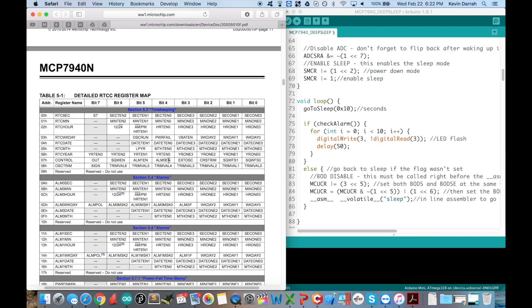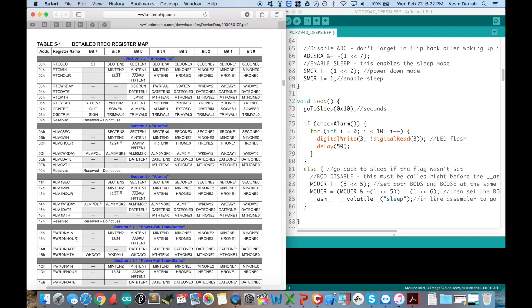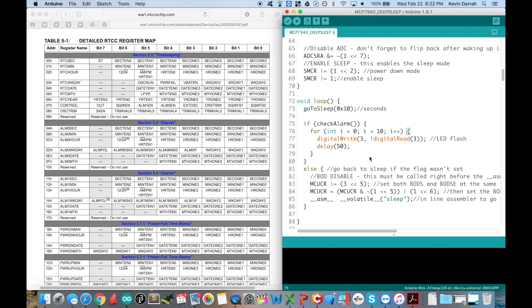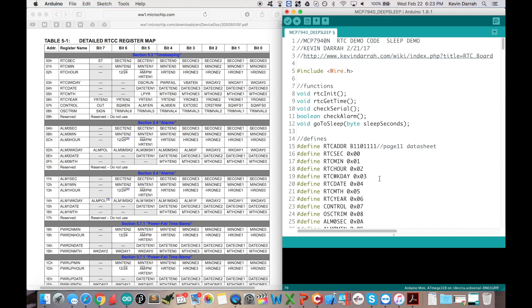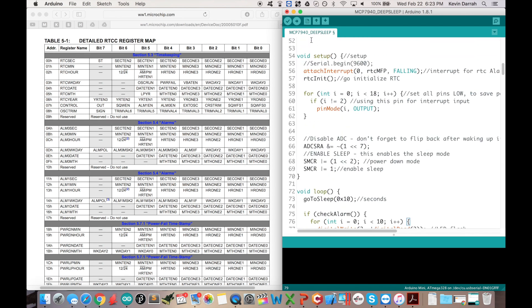Jumping over to the MCP7940 datasheet, we're going to refer to the register map again. Not a whole lot has changed from the last video I did on the real-time clock. This code is a direct copy from that last video — I just added in the new sleep functionality. We'll walk right through that.